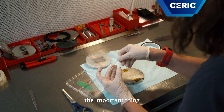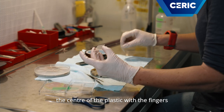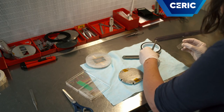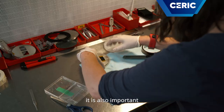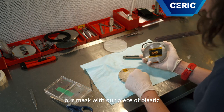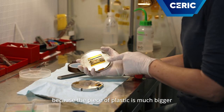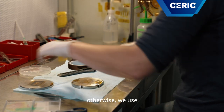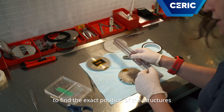The important thing is never to touch the center of the plastic with the fingers, and always use gloves. It is also important to align our mask with our piece of plastic. In this case, it's very easy because the piece of plastic is much bigger than the area that we have to irradiate. Otherwise, we use a ruler to find the exact position of the structures.